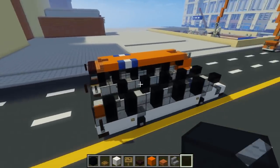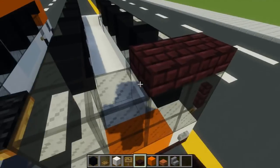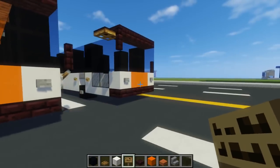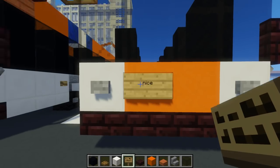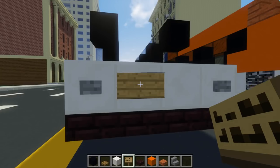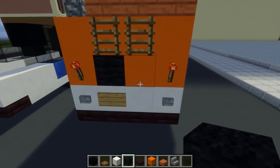After the windows, we can add a row of nether brick slabs right on top of the windshield. This shows the display for the route. We can also take a Minecraft sign and add that in the front — I just wrote 'NICE' right here. Then go to the back and add another sign for a license plate. Above that sign, add a black wool block for the route number.